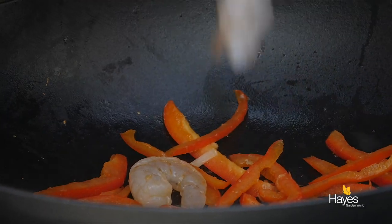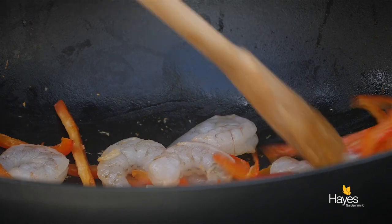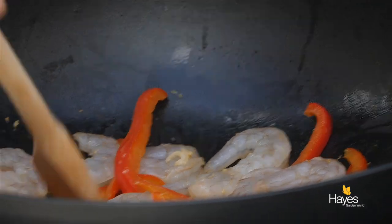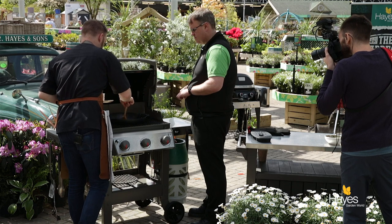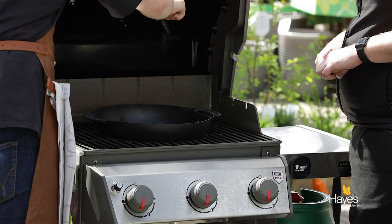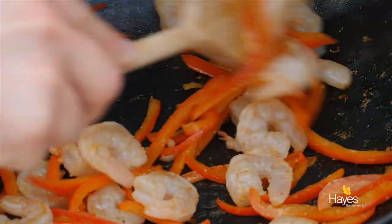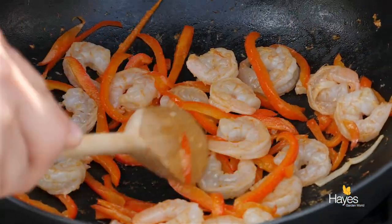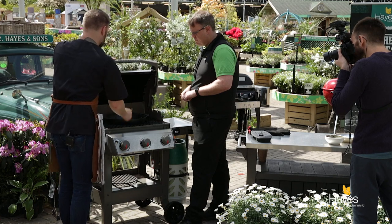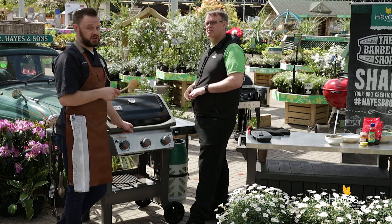Now that we've got that garlic cooked out, time to go in with our prawns. Give those a turn around in the wok to get them nicely coated with the garlic. Space them out and give them a bit of room on the bottom of the wok so that they can cook, then give them a little season with some salt and pepper. We'll spread those prawns and peppers out on the bottom of the wok and just pop the lid down, leave them for a few seconds just to regenerate a little bit of heat in there.